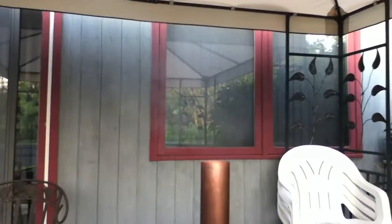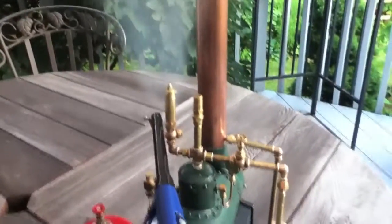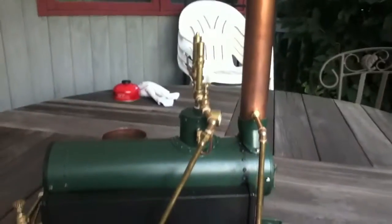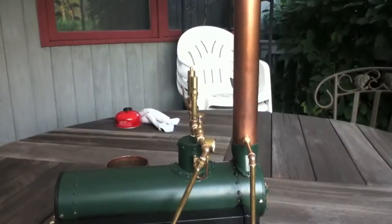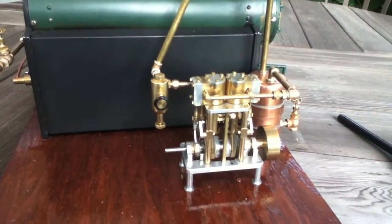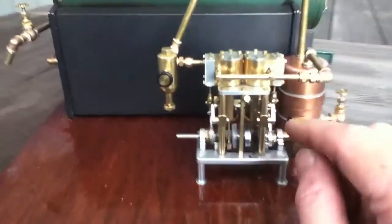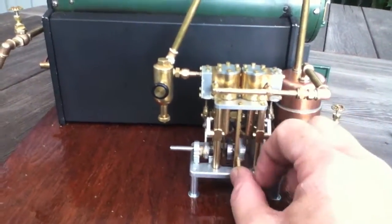I'm going to see if there's steam now coming out the smokestack. The steam engine has a little reversing lever right here that changes the linkage on the front valve gear of the steam engine.